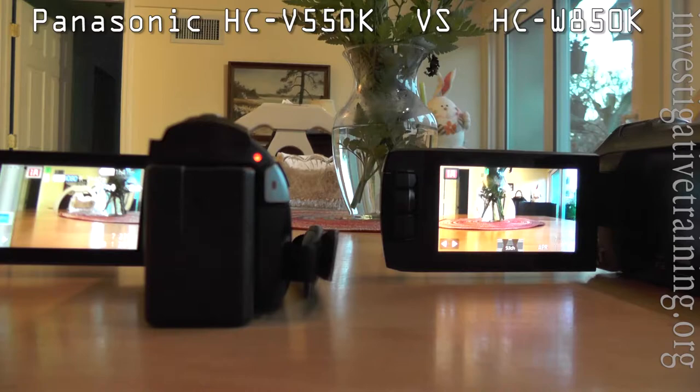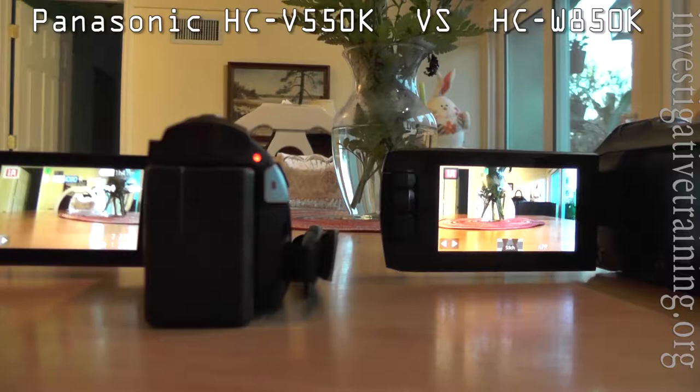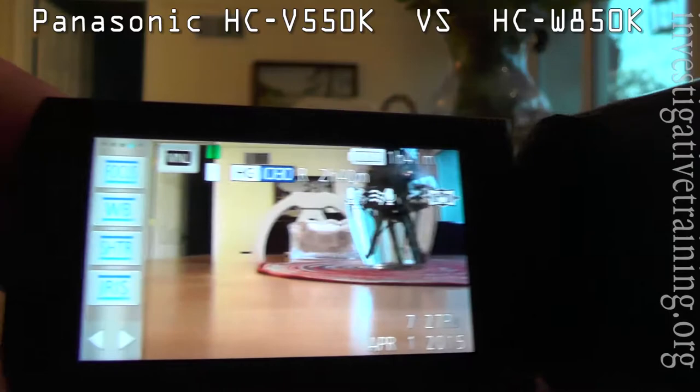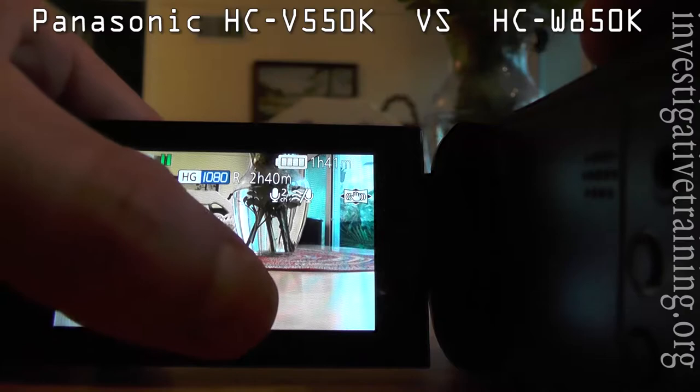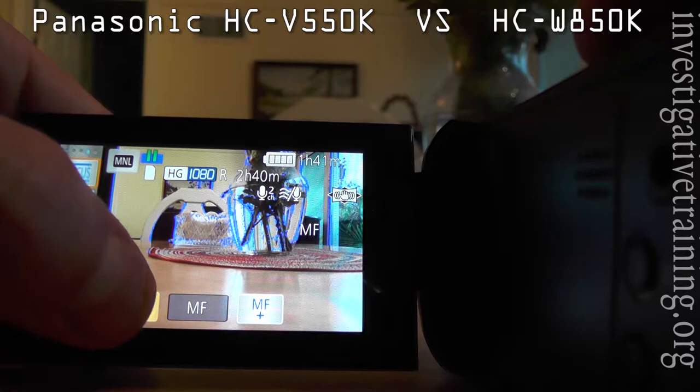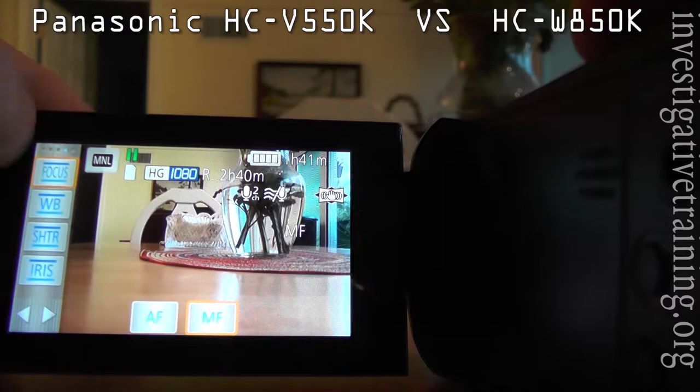Let me set both of these cameras to manual focus, starting with the Panasonic 550. First, I'm going to take it out of auto mode and go to manual mode. Top of the screen here on the left is the focus button, and then I have to go to MF for manual focus. I can focus this way — it puts a blue line around everything that's in focus. It's very nice. Both of these cameras do this. Now to get it off manual focus, I've got to go on and off with the focus button again and then go to auto focus. White balance, shutter, and iris are also on the same screen.